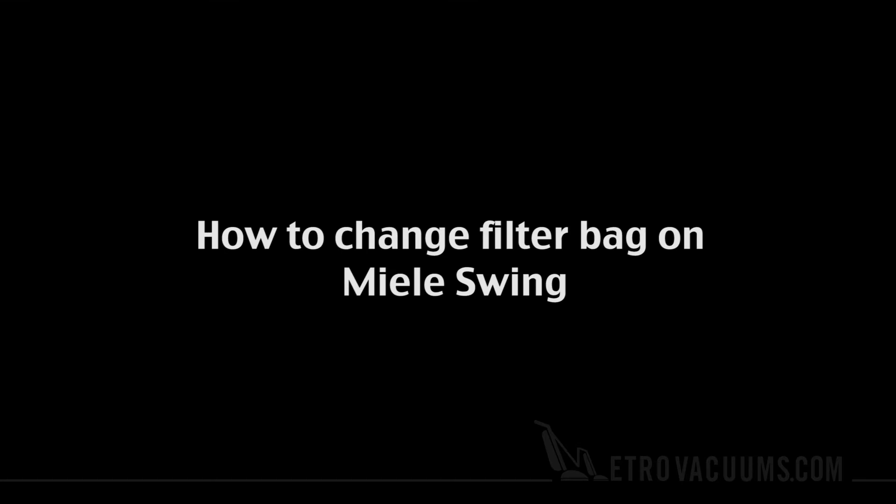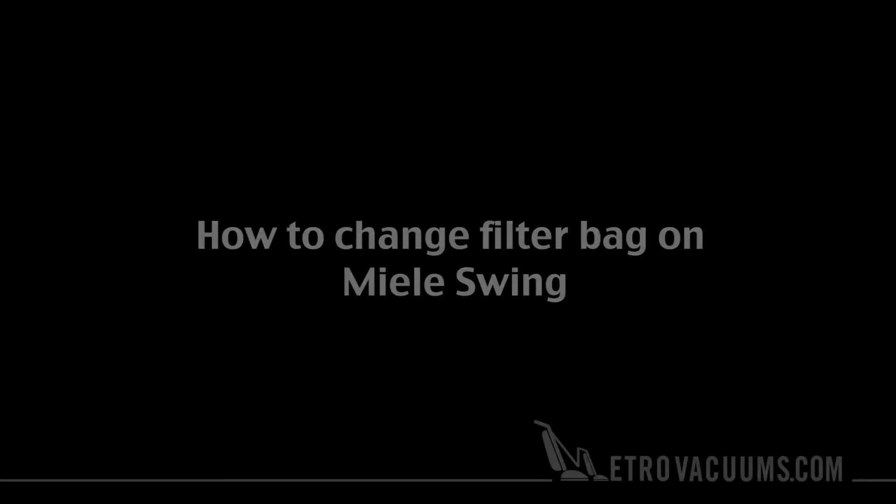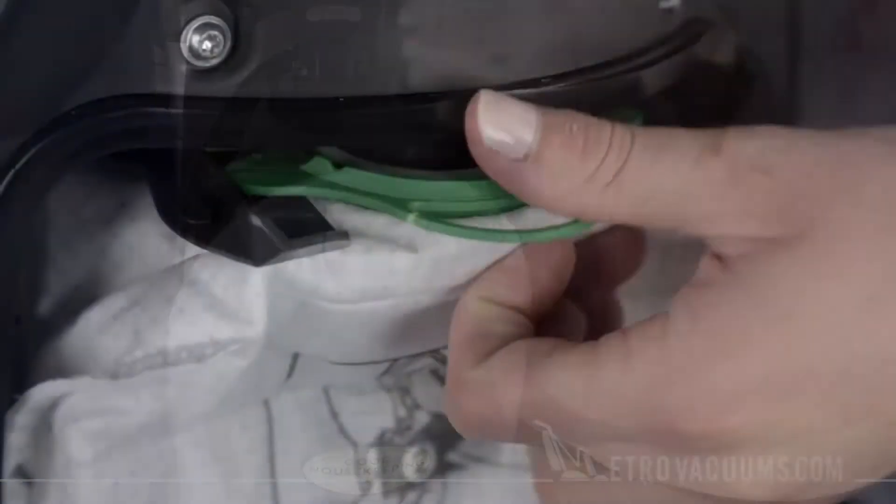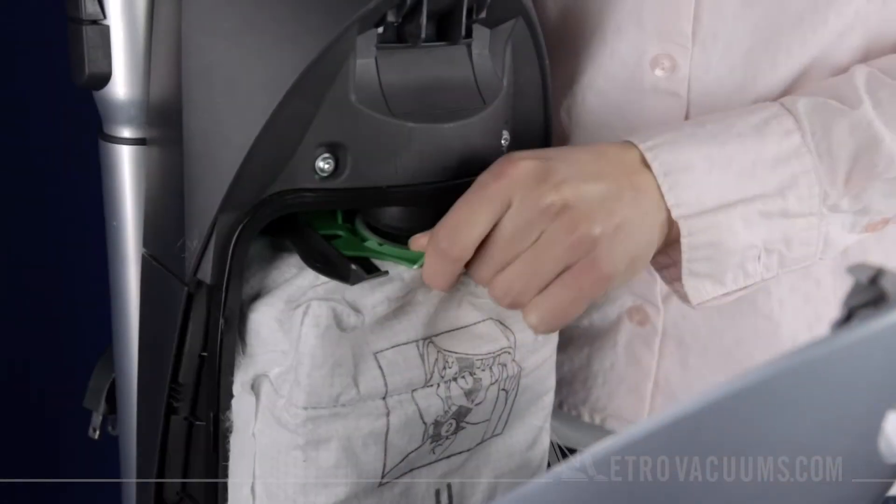MetroVacuums.com. To remove the old Type-U dust bag, pull the bag's handle down slightly and slide it out.